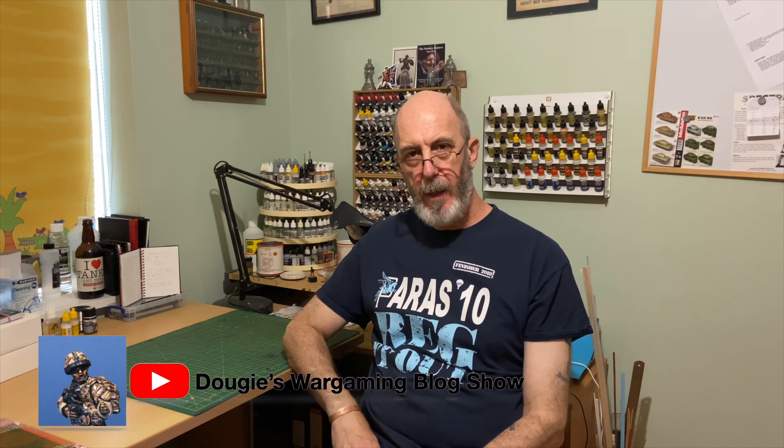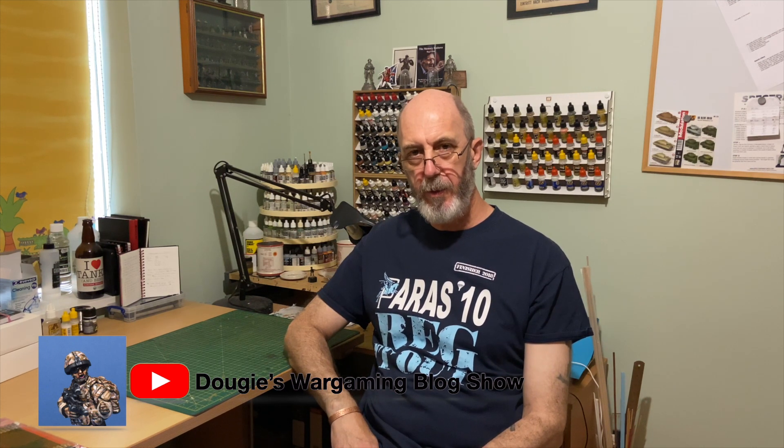Welcome to another showcase video, this one covering my 20mm African terrain. Normally I'm a terrain tile person, however I came across a company called Geek Villain who do wargame mats — a fleece version. The one I got to try out was rocky grass, and they're actually really good. I was quite impressed.